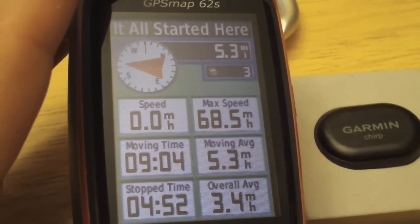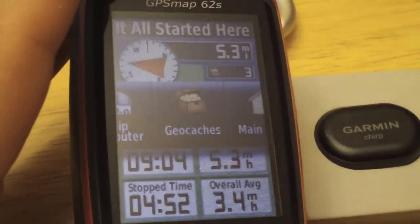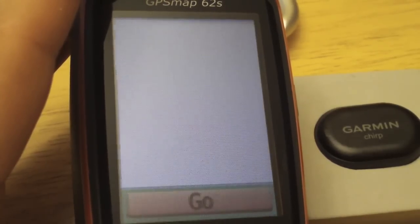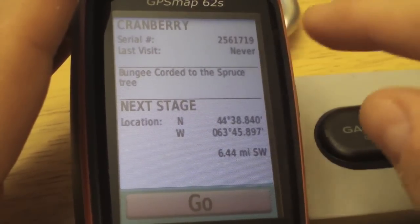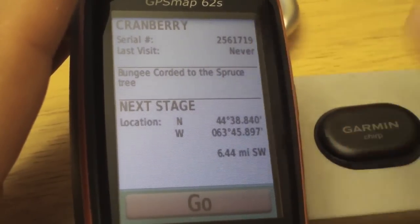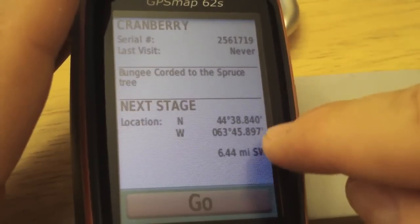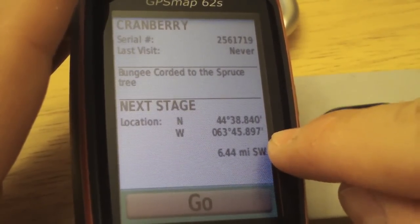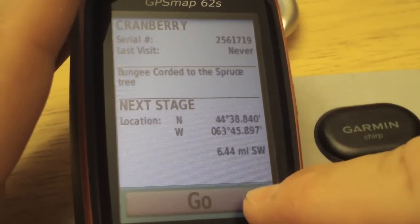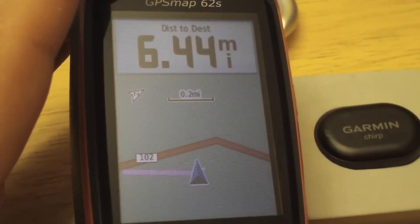Assuming our chirp is now programmed, let's search for it. Back on the geocache page, let's show the chirp details. You can see here we have our chirp with its serial number and the last visit date — we haven't logged it yet. You can see the little message, like a hint to the geocache, and the next stage which is the geocache or waypoint. If you want to navigate to these waypoints, just tap go.